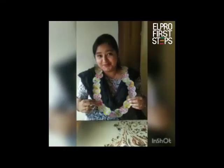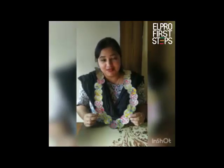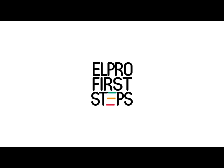This is how our garland looks like. Let me wear it and show it to you. Doesn't this look beautiful? I am sure you must have enjoyed this activity. For now, take care, stay home, stay safe. Thank you. Bye!